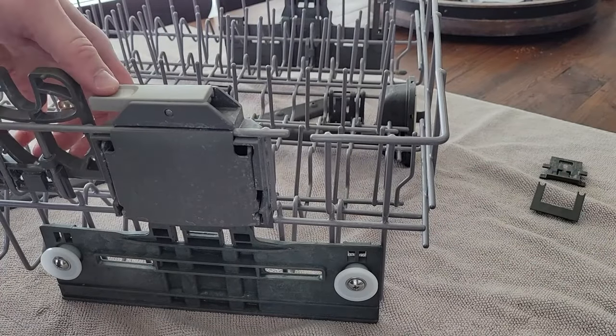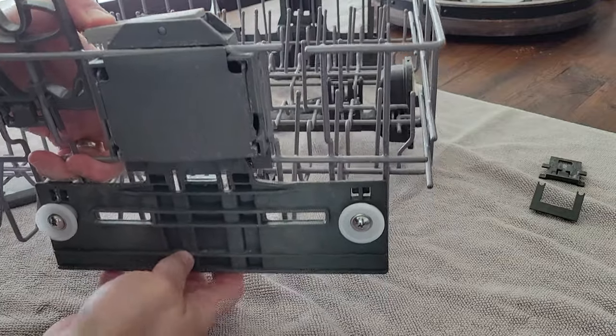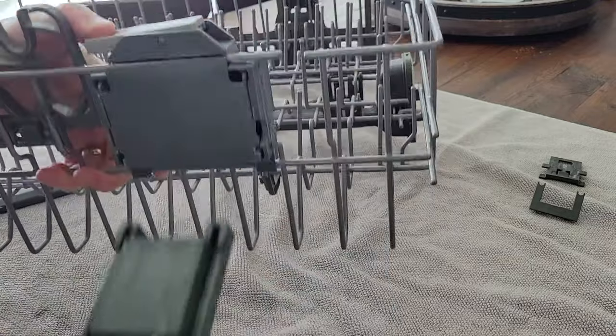Then the next step is to take the whole assembly, press the button on the top, and then just pull out the wheel assembly as shown.